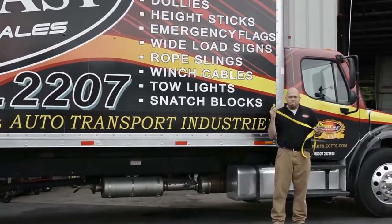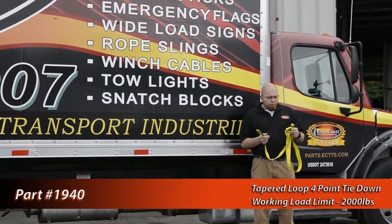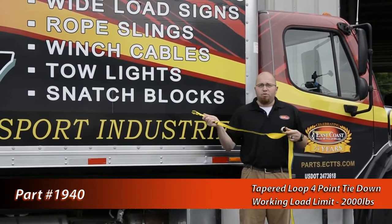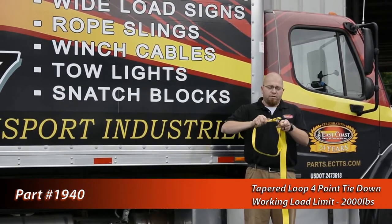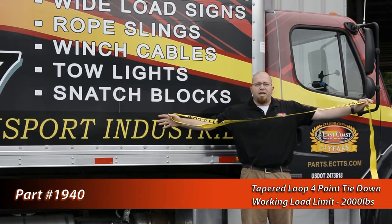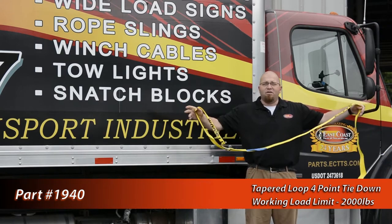Today we're going to talk about strap number 1940, traditionally called a four-point tie down strap. It's got a real simple, easy use — throw it through the barrel of the rim of your vehicle that you're towing, hook it onto the loop, take this in and put it over to your ratchet handle. Once you've done that and secured it to your bed, you're good to go.